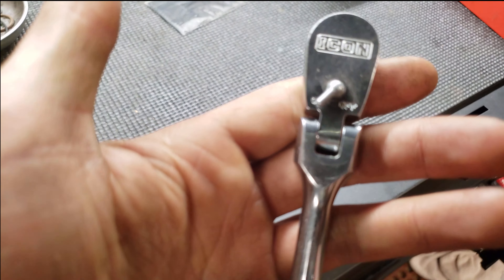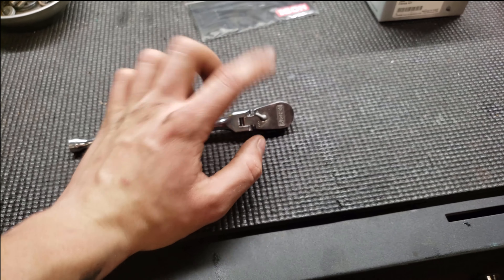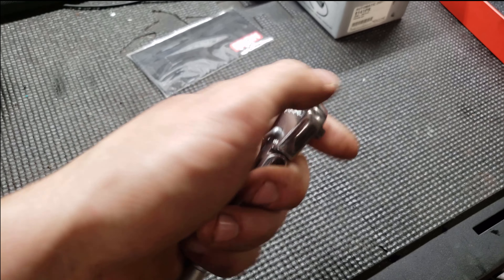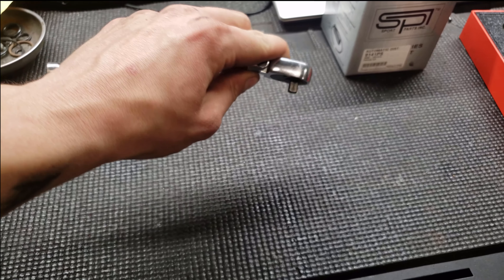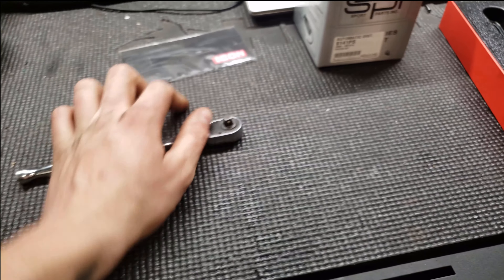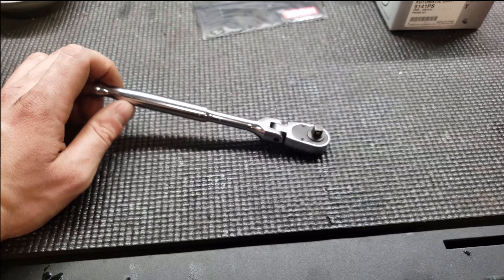You can see it's been used heavily so it's scratched up, but nothing on the finish is actually chipping away. The flex head is not a click type — it's a smooth swivel type — but it's pretty tight. You won't have the issue where a loose flex head snaps down while loosening something and you crack your knuckles on a bolt in the engine bay. It actually takes some force to move this flex head, not a whole lot, but enough where you won't run into issues.